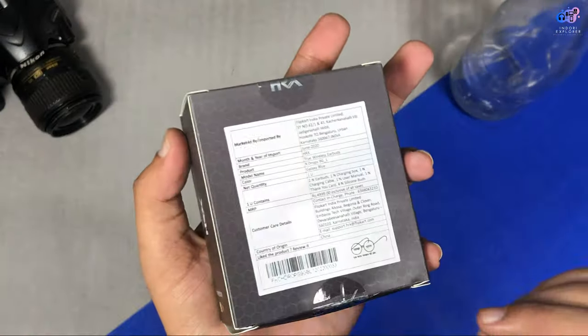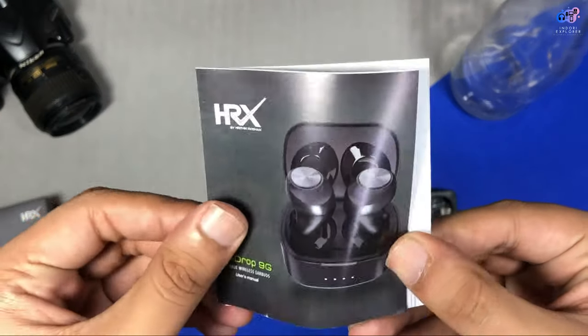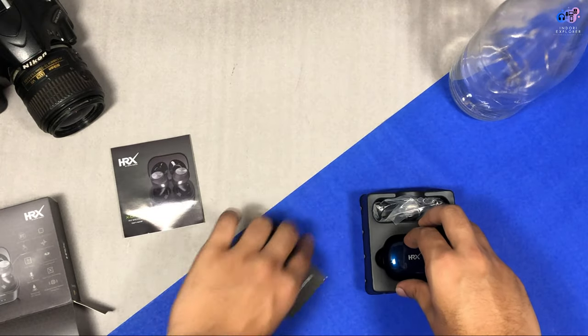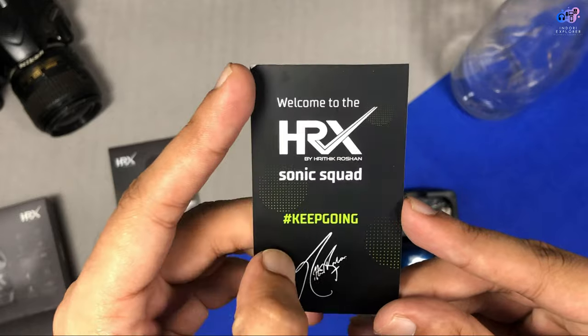Let's talk about the contents. You can see the contents of the manual — all the information and details are available in the manual. You can also see a card with particular device details.